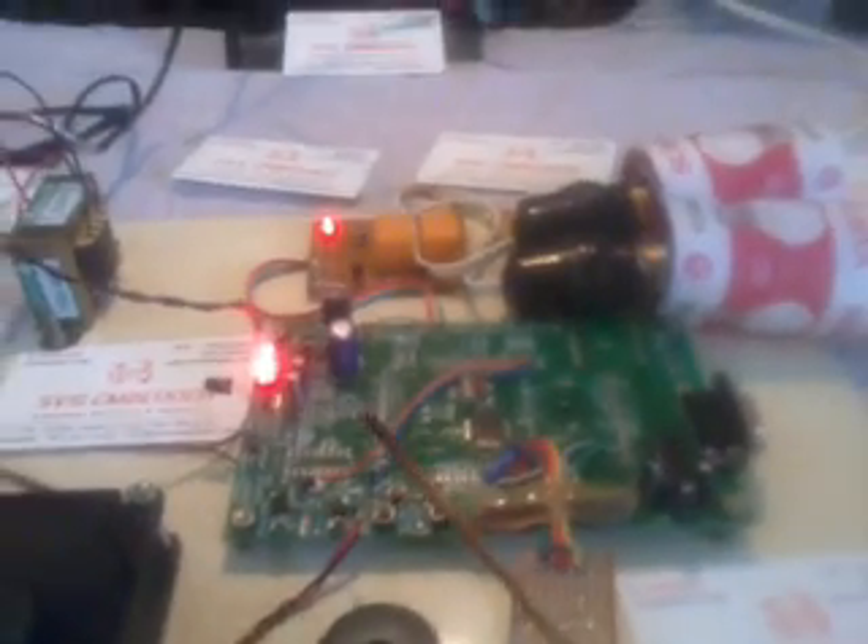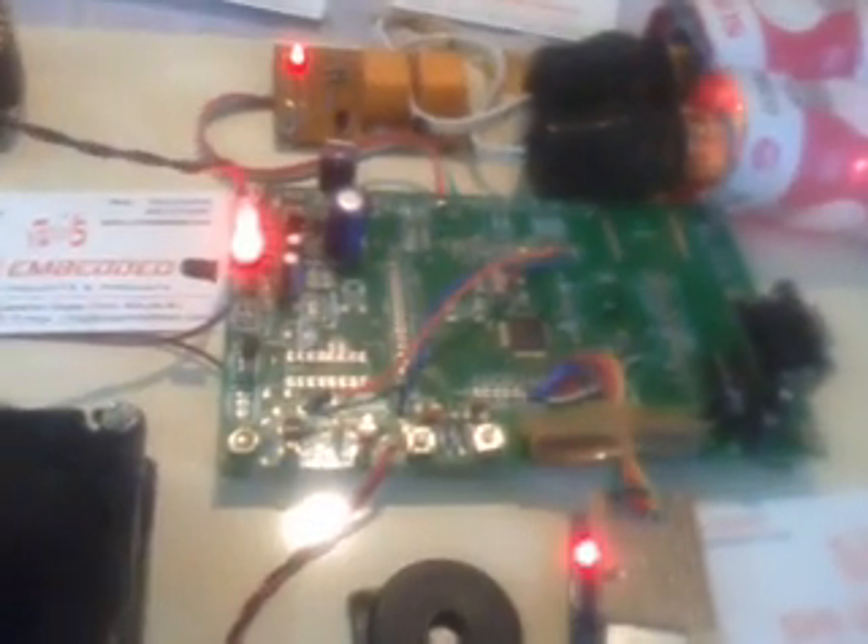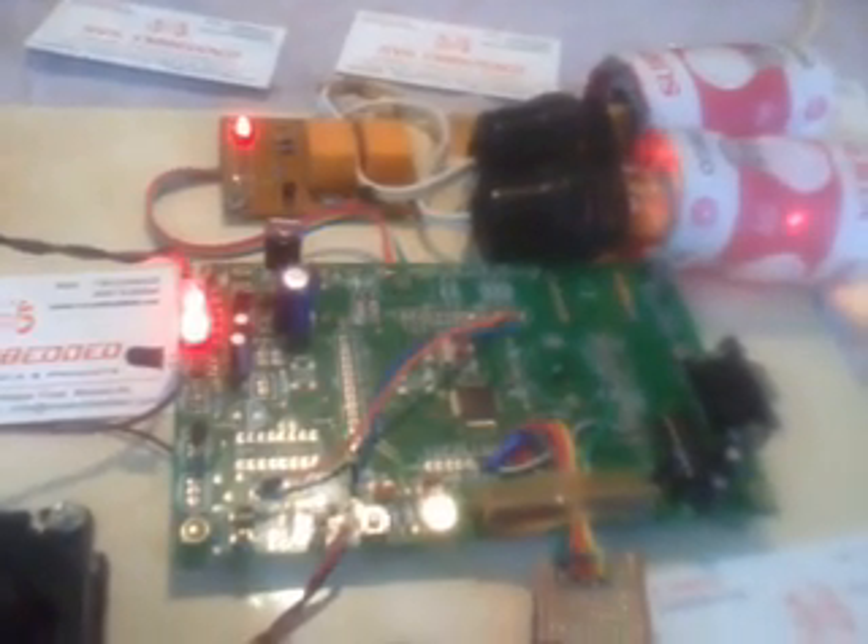Going back to the control page, we can control the appliances — pressing on turns the light on automatically. We can both control and monitor through our PC using the IP address. More sensors can be added such as a humidity sensor, additional temperature sensors, and sprinkler systems can all be controlled and monitored through the web interface.